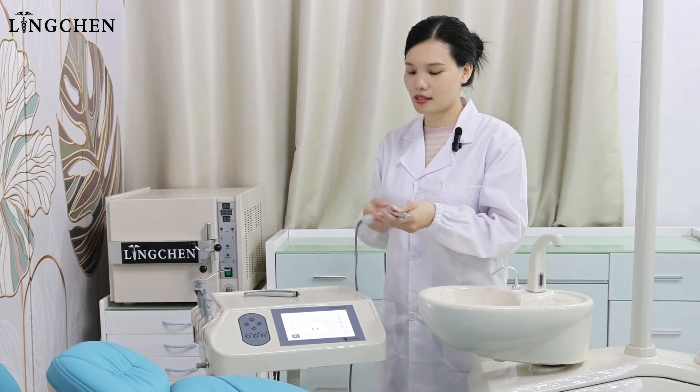After the dentist finishes the work, just remove these cables and put them into sterilization. And the assistant tray can be used as plan B.